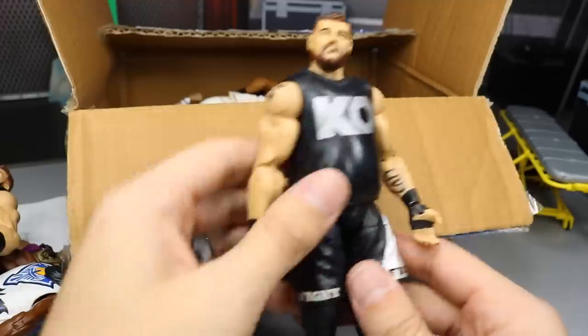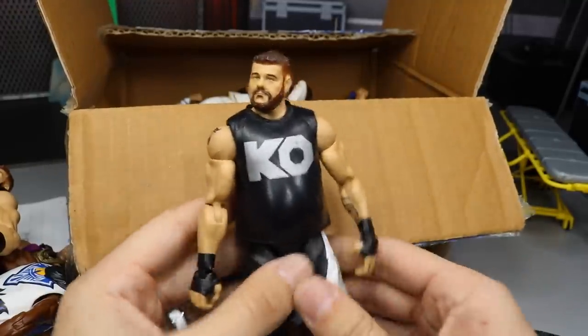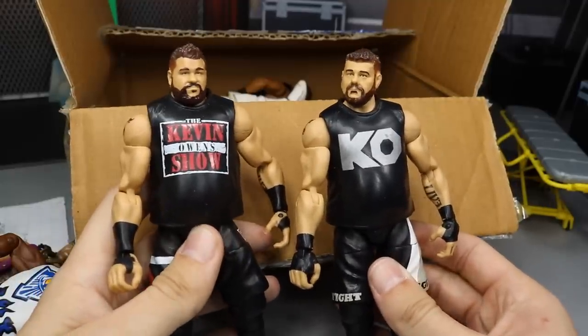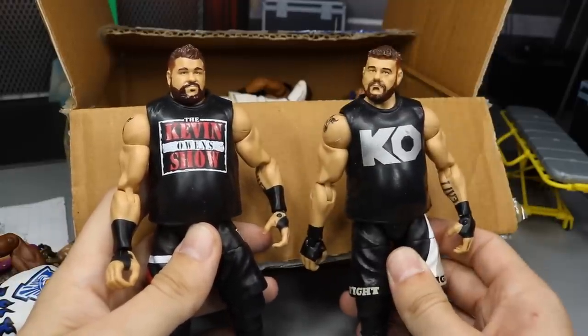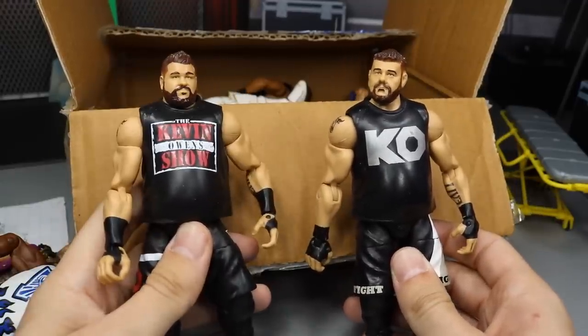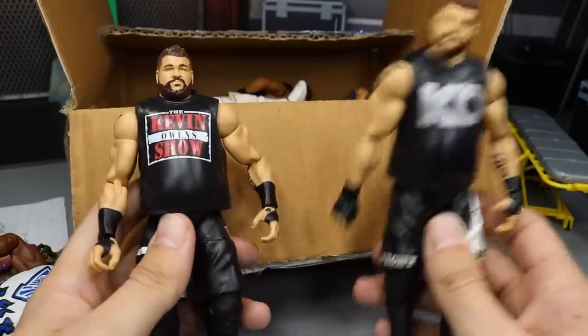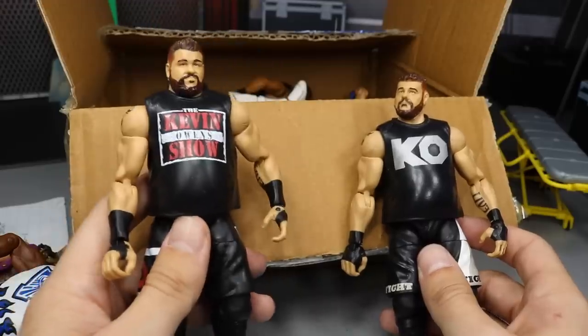The next figure we do have is another Kevin Owens. So not only do we have the Elite 53, but we have the Elite 43. You guys let me know down in the comments section: do you like the first ever Elite Kevin Owens, or the Elite 53, which would be the third ever Elite Kevin Owens? It's definitely this one — it's not even close. If you voted for the other one, you're dumb. It's this one by far.